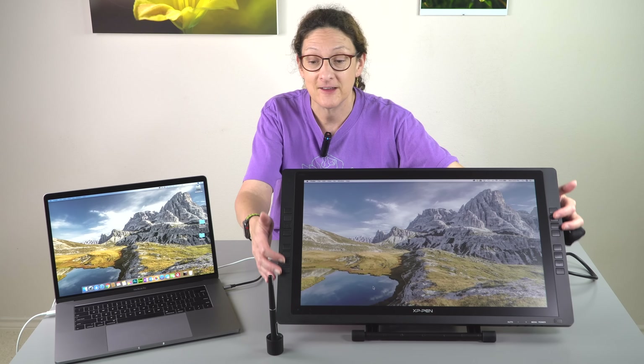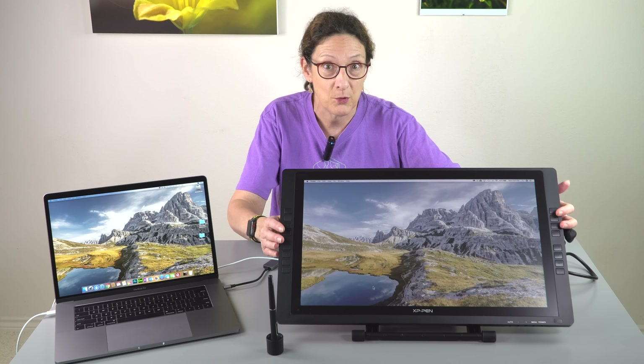This is Lisa from Mobile Tech Review and this is the XP-Pen Artist 22e Pro. The 22e Pro is the one where the E stands for express keys on the side — 16 programmable keys. The 22 Pro without the E is the same thing, only no express keys.